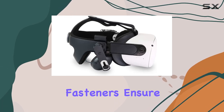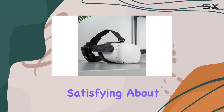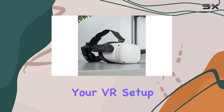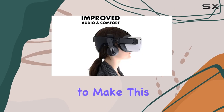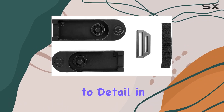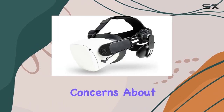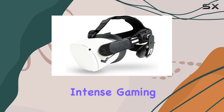Installation is where the FrankenQuest 2 kit truly impresses. The included strong hook-and-loop fasteners ensure a secure and straightforward attachment process. Glistco has managed to make this DIY upgrade both accessible and rewarding, with attention to detail ensuring a snug fit for the Oculus Quest 2 and no concerns about headset stability during intense gaming sessions.